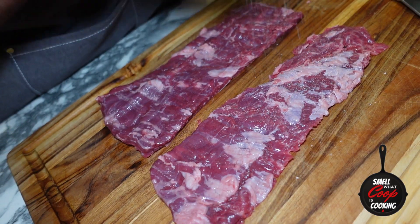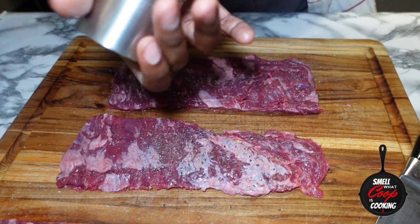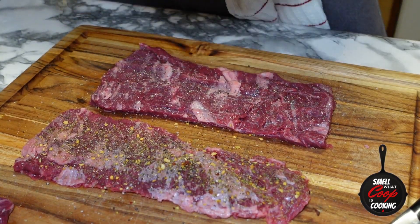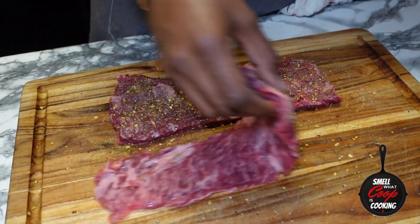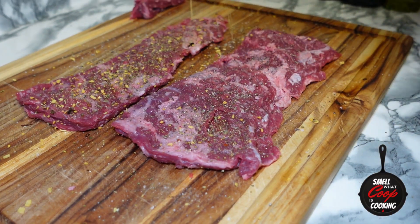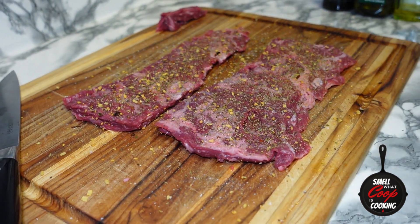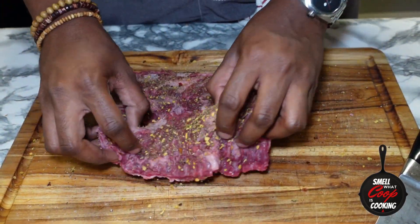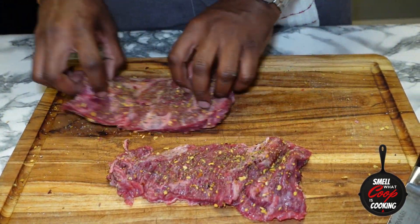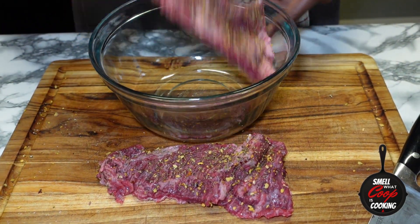Next I'm going to hit them with some salt and pepper. This is a Brazilian steakhouse seasoning — it has paprika, jalapeños, parsley, garlic powder, and onion powder — so many bomb flavors. I'm going to hit my steaks with this, flip them over, and do the exact same thing to the other side. Rub that steak around the cutting board and pick up all that good seasoning.